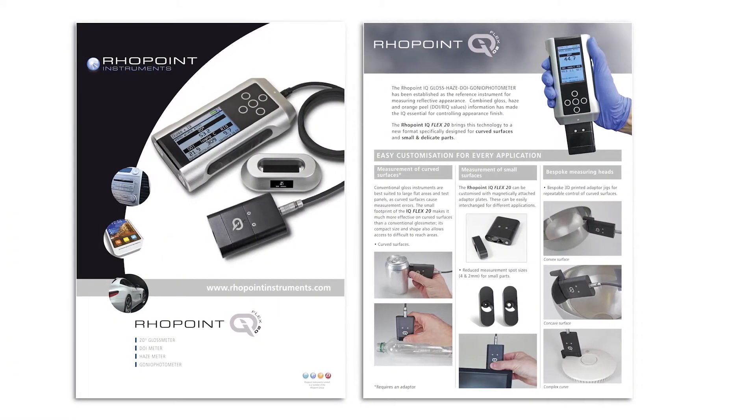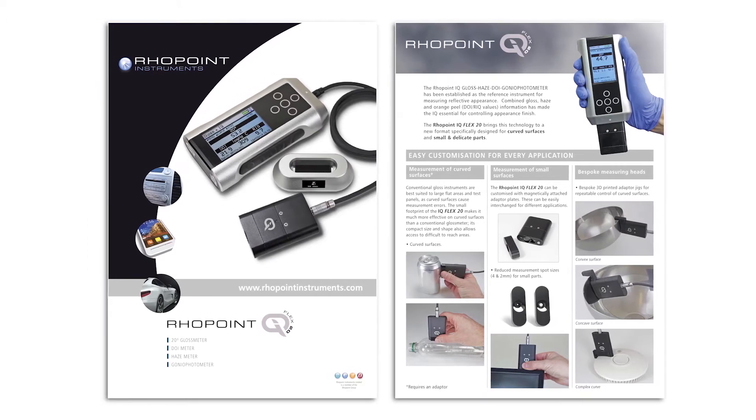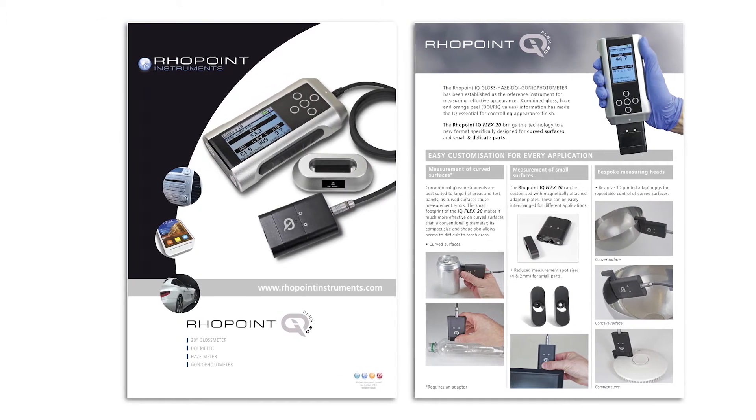For measurements of gloss, haze, and distinctness of image of mid to high gloss surfaces at 60 degrees, please refer to the Rhopoint IQ Flex20.